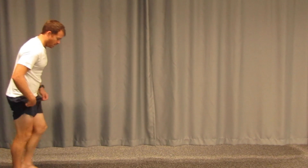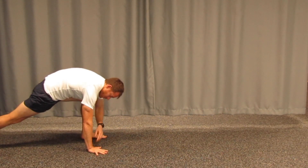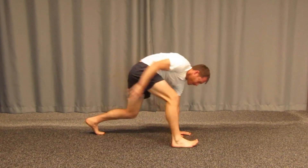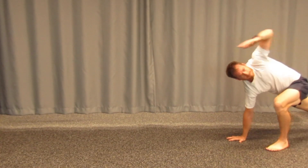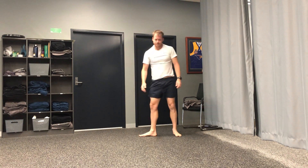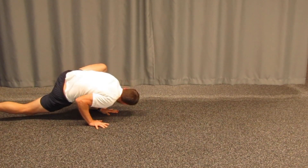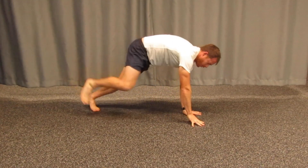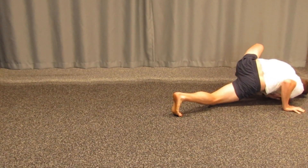One of my personal favourites is the lizard crawl — it has a few different variations. The first variation is just three points of contact: hand on the ground in line with the foot, looking up to the sky and reaching forward. The second progression is to bring the hand up into the air and into the floor, do a bit of a push-up, hit your knee down, get your elbow tucked in to the floor, and roll through.